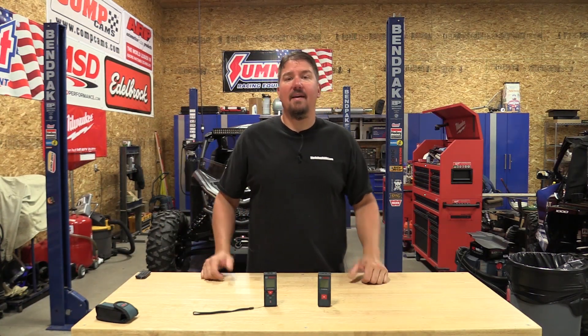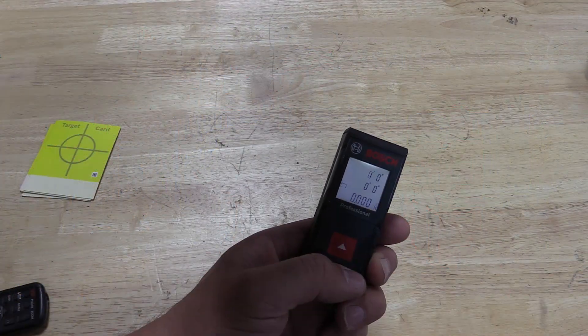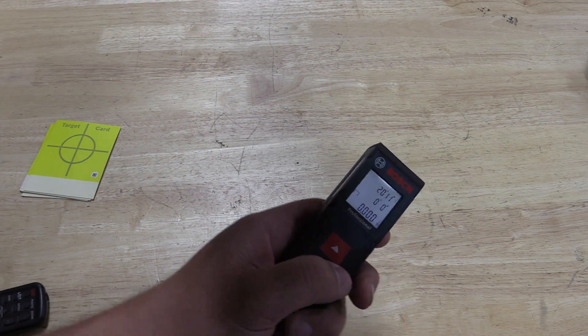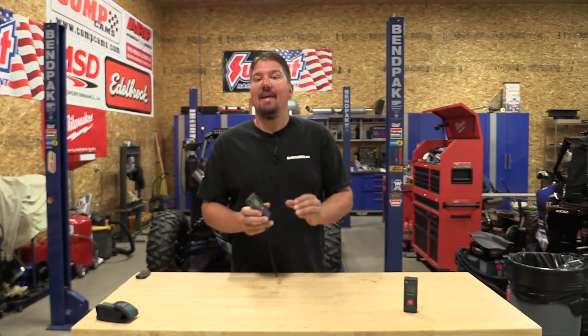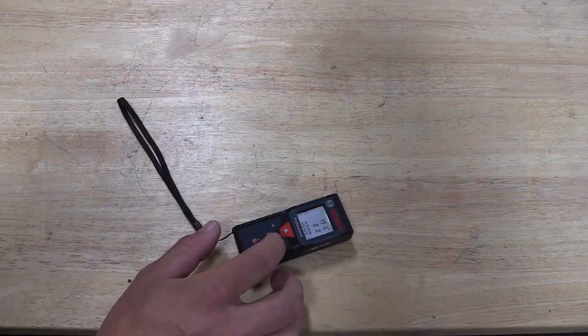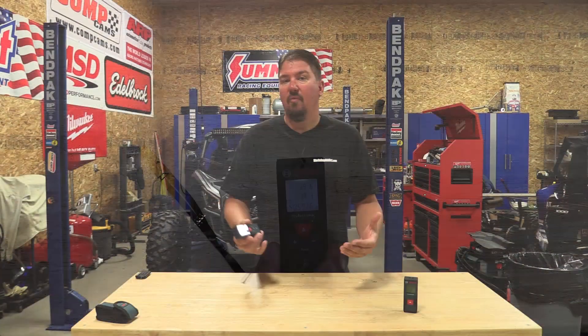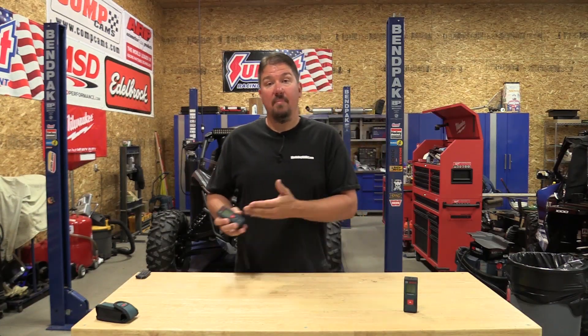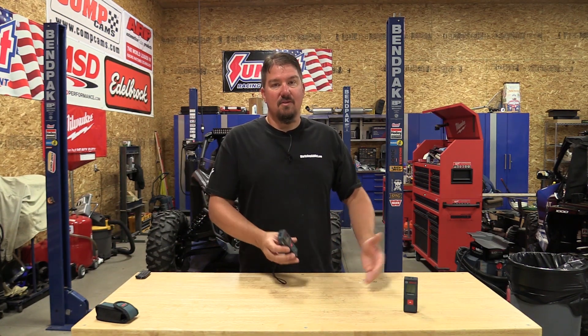Hey everyone, Brian from workshopaddict.com. About a month ago we went over why someone would want to buy a very simple single button laser distance measure. In this video we're going to go over a one or two steps up laser distance measure that has multiple buttons, and we'll go over why someone might want to move up a little bit. There's a lot of complexity you can find in laser distance measures.